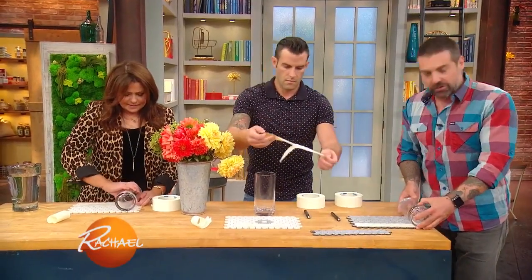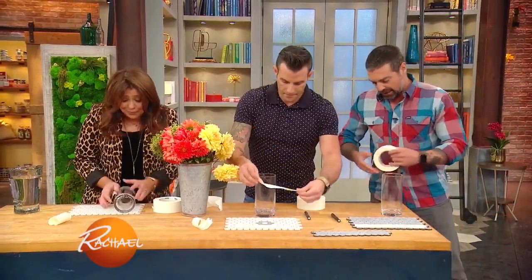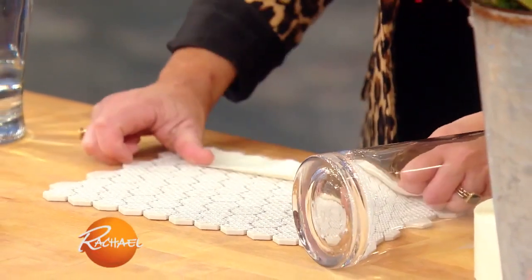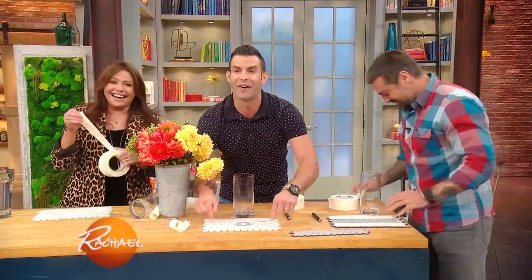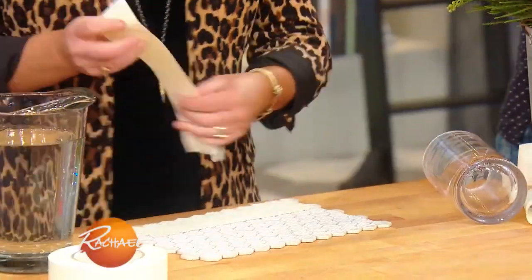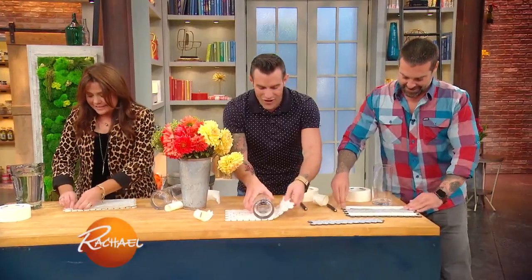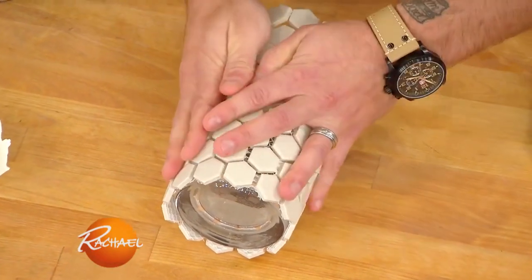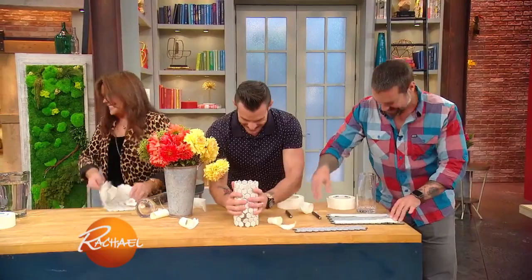Drop that double-stick tape on like these guys are doing here, and then you just wrap it right around that glass vase. Put the tape on the tile first — it makes it easy, don't do it on the vase. You take the vase, lay it down, and connect it — it matches up perfectly. Look how beautiful it came out — it came out great.